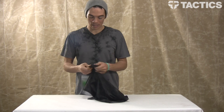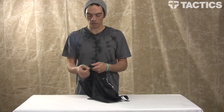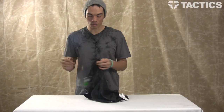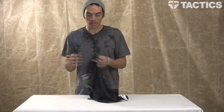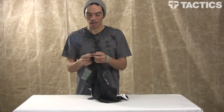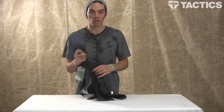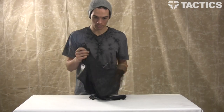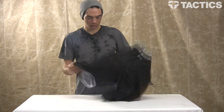Another cool feature — like the name implies, the Bottle Rocket — you've got a bottle opener attached right here at the top of this pocket. So after a shred session, when you need a bottle opener to open that root beer, you've got one right here on your board shorts. Super cool.